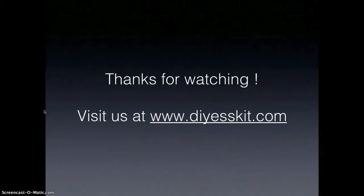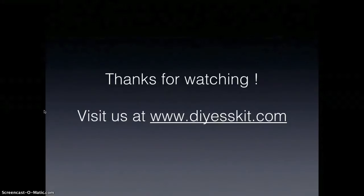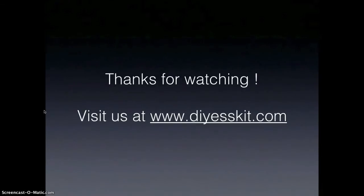This is a very good starting point and it's really working for me here. Please check out my website DIYESSkit.com — it started as a blog and now it's a full domain name. Thank you for watching and see you later.